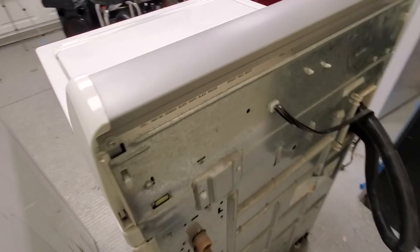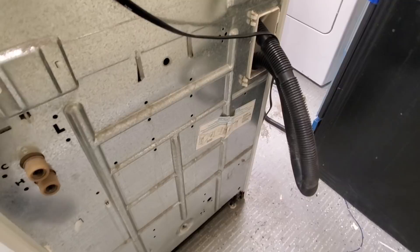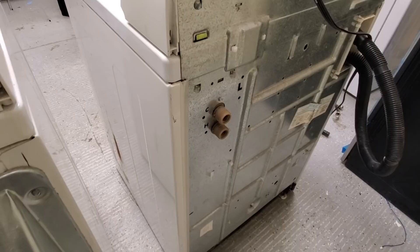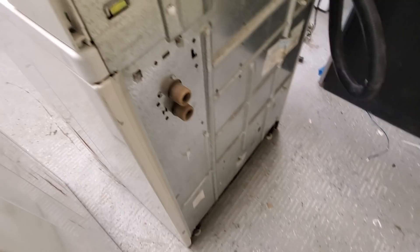This washer is proven — it works, it costs little money to repair, and once you get it restored it can last 15 to 20 years easily with no problems. The parts are super cheap, you can get aftermarket parts, and everybody has them — you can find them very readily online. When you start looking on Craigslist and Facebook, a lot of people are actually giving these away. This is the one you want — once it's restored it'll last 15 to 20 years and it's real cheap to fix.